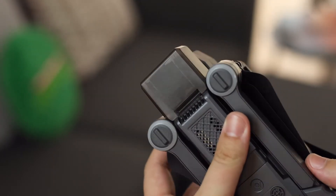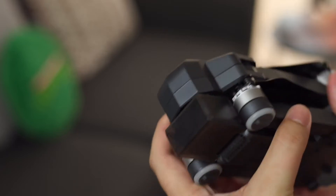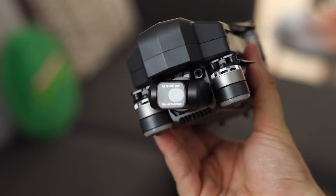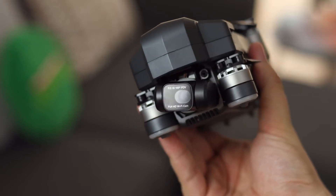Keep in mind that without an SD card on board and recording to the phone only, it is limited to 720p at 30 frames a second. It would be nice to see a middle ground at 1080p, but at least you've got 4K here. It also comes with EIS — electronic image stabilization — however don't forget a micro SD card, because that's the only way to get 4K video recording on this drone.